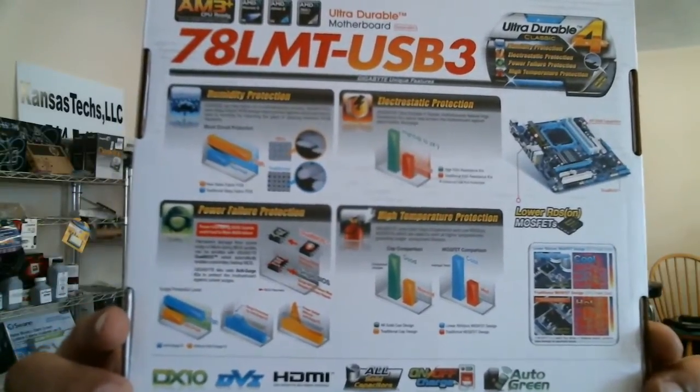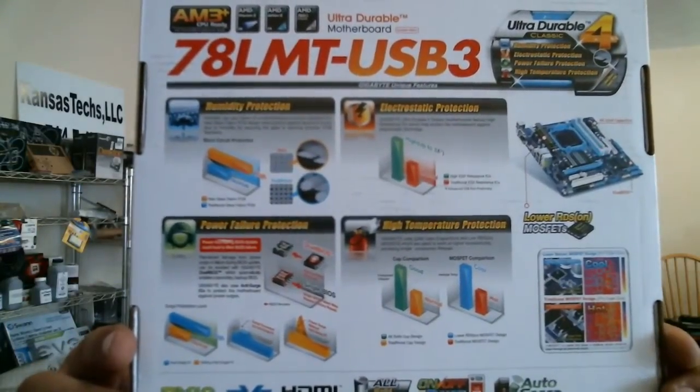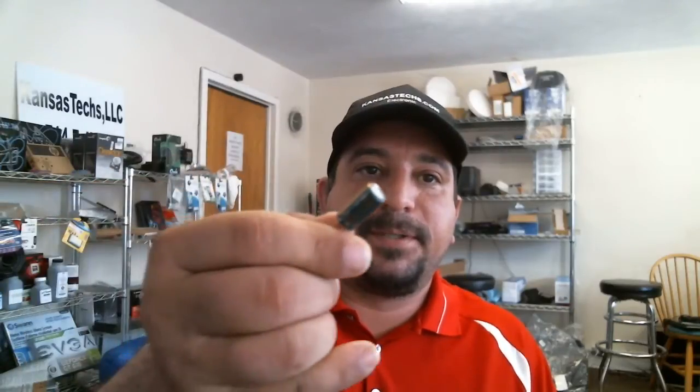This is the back of the box — it basically depicts all the special features like the dual BIOS, humidity protection, electrostatic protection, power failure protection, and high temp protection. When they say 'Ultra Durable' they mean it, especially here in the middle of the United States where we have storms and power failures. These motherboards have solid capacitors, which are more durable than the old-style capacitors they used to put on boards.